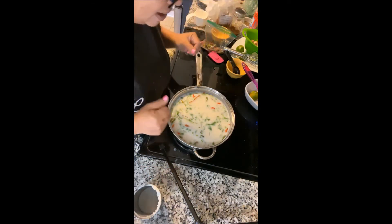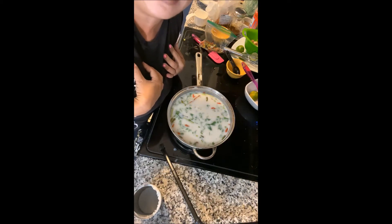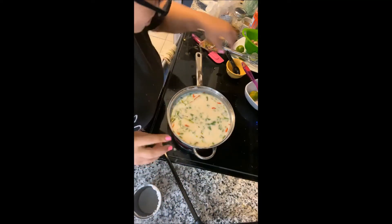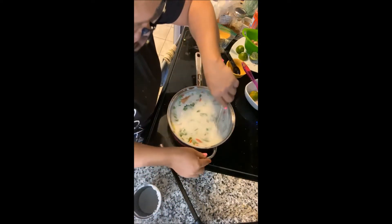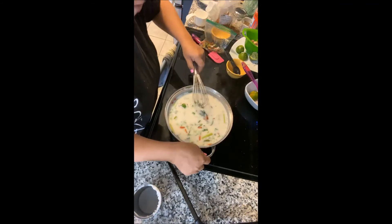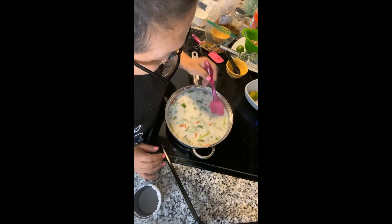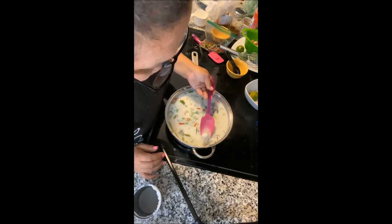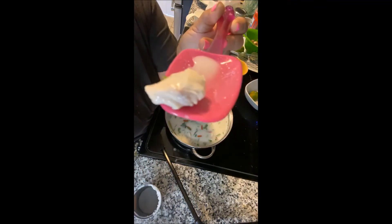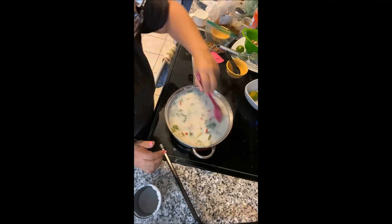My arms were so sore yesterday I couldn't raise them — but it feels good to know I worked muscles I haven't worked in a long time. Anyway, when you cook chicken you can tell when it's done because it's no longer pink on the inside. If you look close there's a little pink on the end there — that's not done yet.